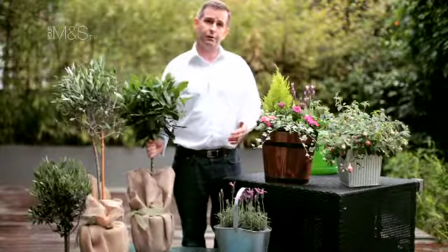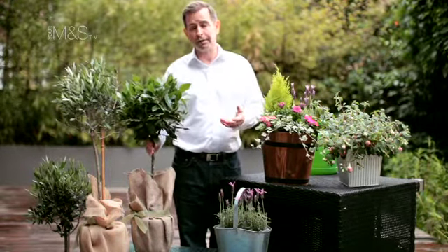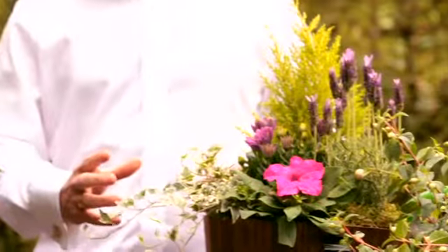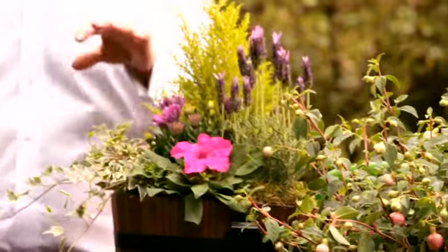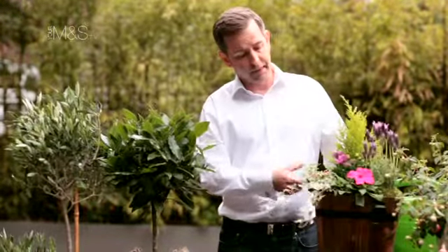Because they're in a pot they can't draw any moisture from the ground like garden plants can, so probably once a day when it's really sunny, and on cooler, cloudier days every other day I'd recommend. To guarantee that repeat flowering and healthy nature, you really do need to give them lots of water.